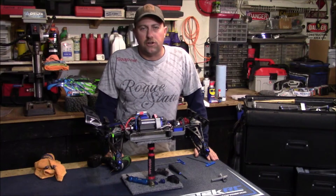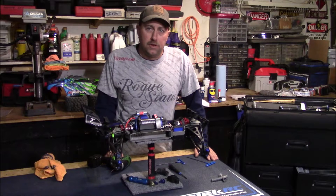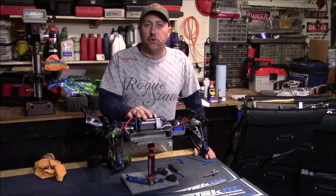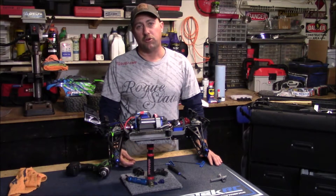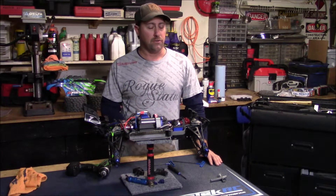Hi guys, Travis here with Upgraded RC. In this video I'm going to show you how to adjust your cam and toe-in alignment on the E-Revo 2.0. To get our cam and toe-in alignment correct, we're going to need to make sure that two other things on the car are adjusted correctly first.